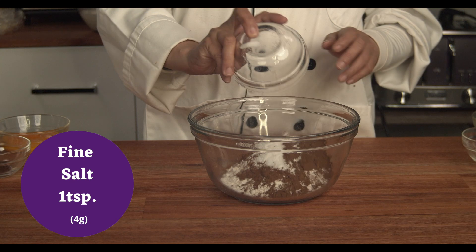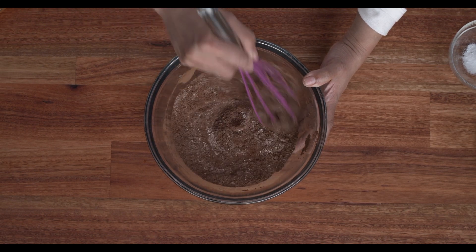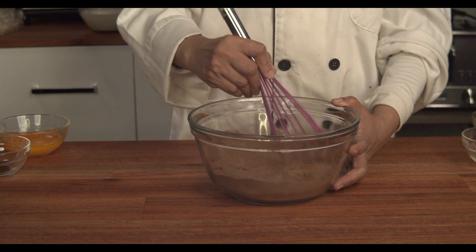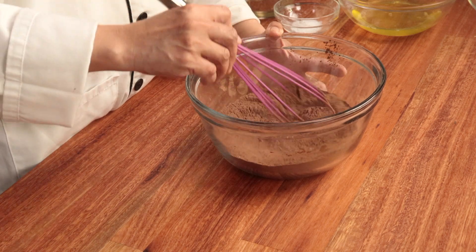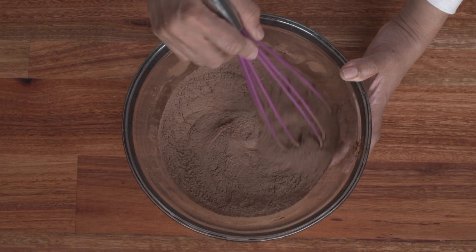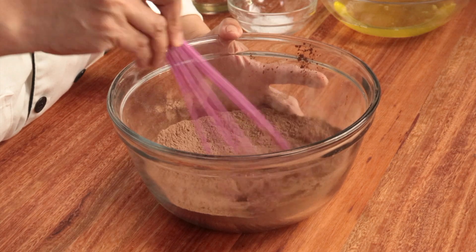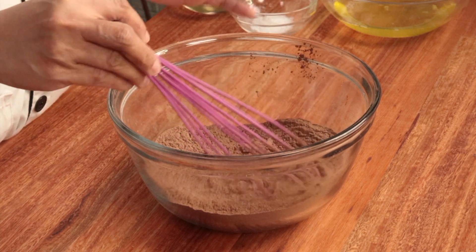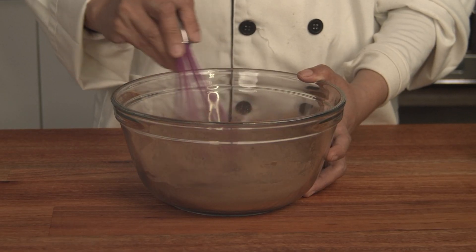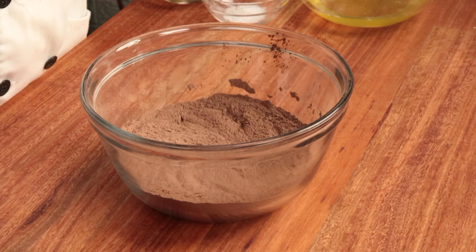Then add the salt and mix together. The purpose of this is so that before we add the liquid ingredients, the salt, baking soda, and baking powder are well distributed in the mixture. If we just add everything together in one bowl with the liquid, they won't be evenly distributed — there might be areas that rise more or taste saltier. It will cause unevenness in texture and the rise of the product.